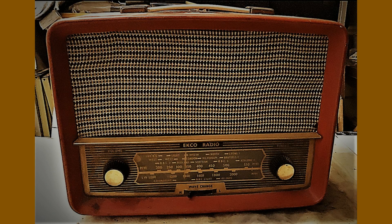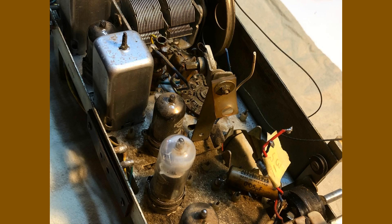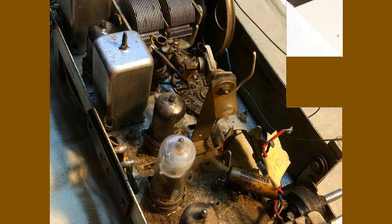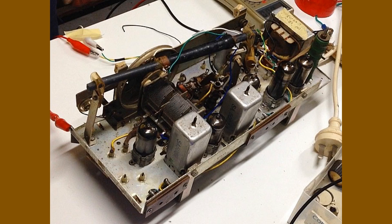G'day and welcome to the shed. In part one I pulled this old Echo Model U245 radio out of the too hard basket where it had been for quite some time. I put it together with whatever I had lying around and amazingly it actually worked, although not terribly well. I then recapped it and checked some voltages and got it working somewhat better. In part two I'll attempt to fix up the cabinet, do an alignment and hopefully put it all back together.